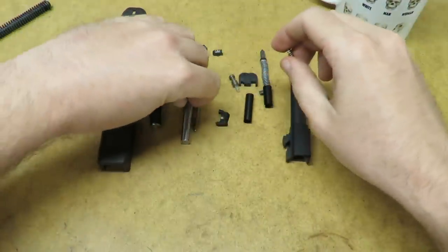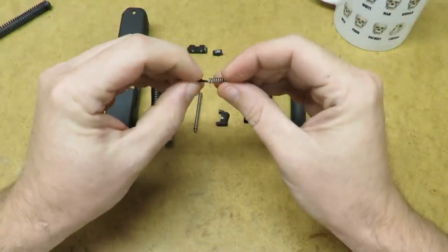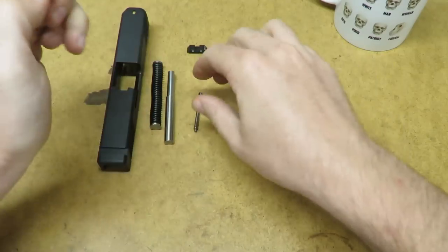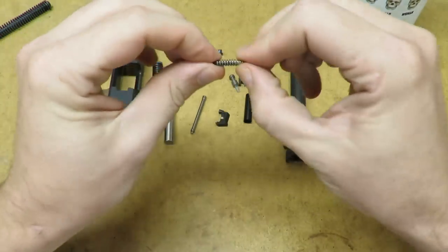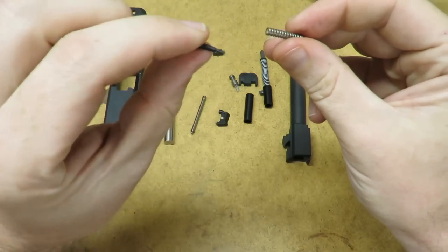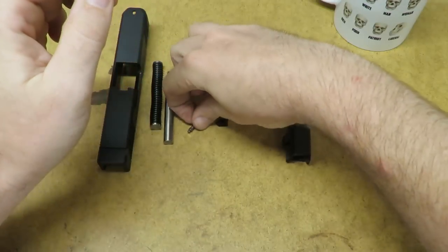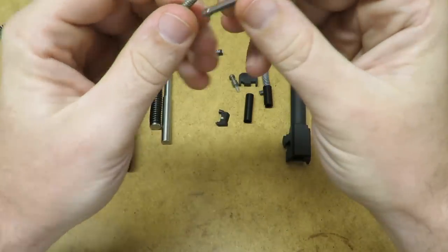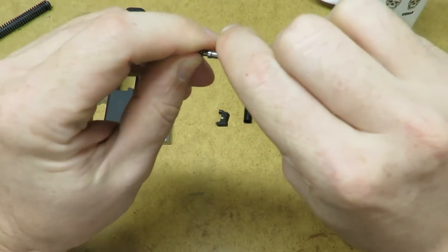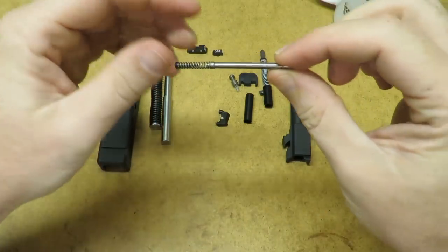Then we have the spring and guide rod for the extractor. All there is is the spring and there's this little piece that goes in the back, and then the whole thing snaps onto the back of the rod. There we go — that guy is all done.